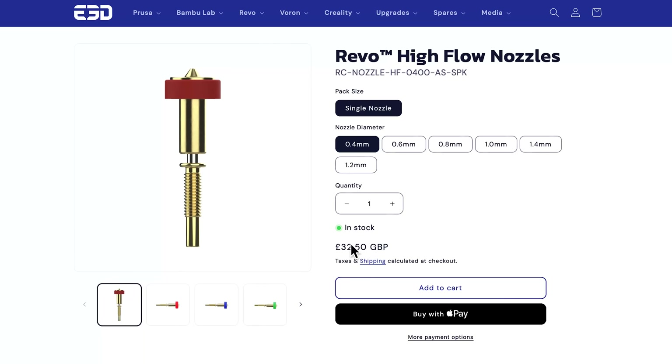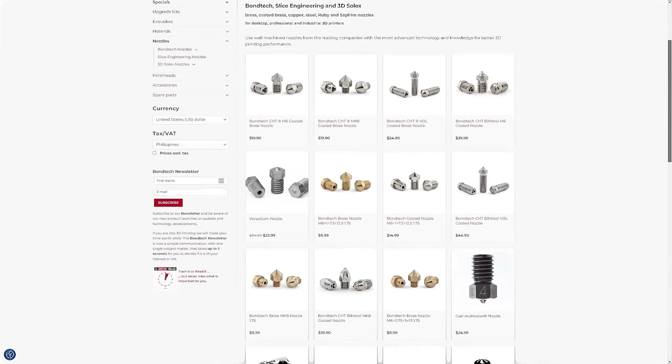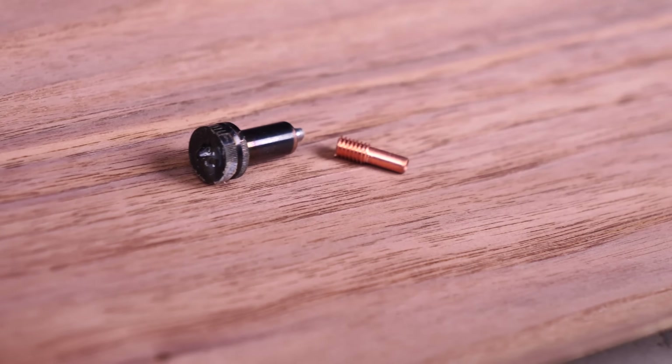At £3.25 for a brass high-flow version, these nozzles are not cheap compared to ubiquitous V6 nozzles or even authentic Bondtech CHTs. It probably makes sense to invest £20 more per nozzle in a handful of very good abrasion-resistant ones that will last forever. My only other complaint about the nozzles is that unlike a V6 or Volcano nozzle, they are easy to bend and damage. If your toolhead crashes into the bed, you're going to destroy a very expensive nozzle pretty easily — ask me how I know. Though I guess it is better to destroy a nozzle than an entire hotend, toolhead, or bend your gantry.